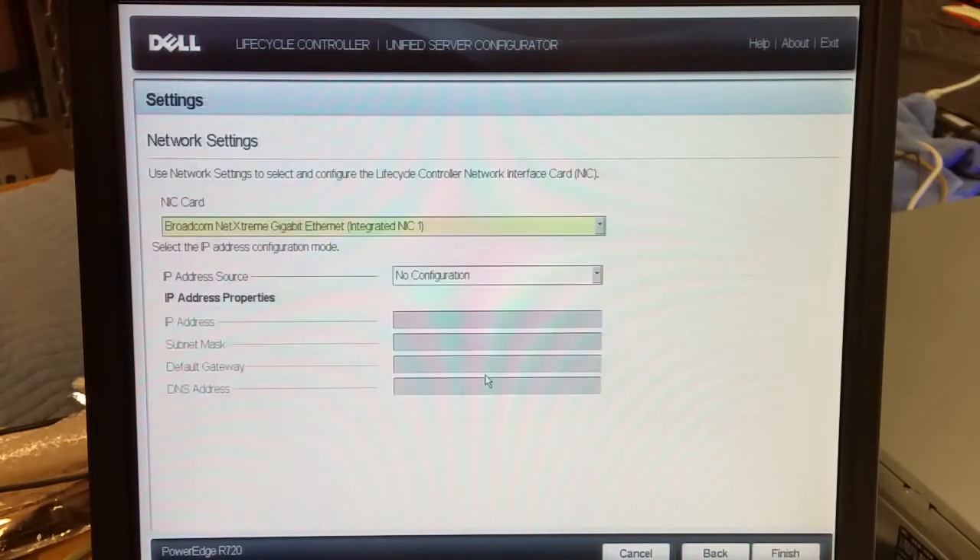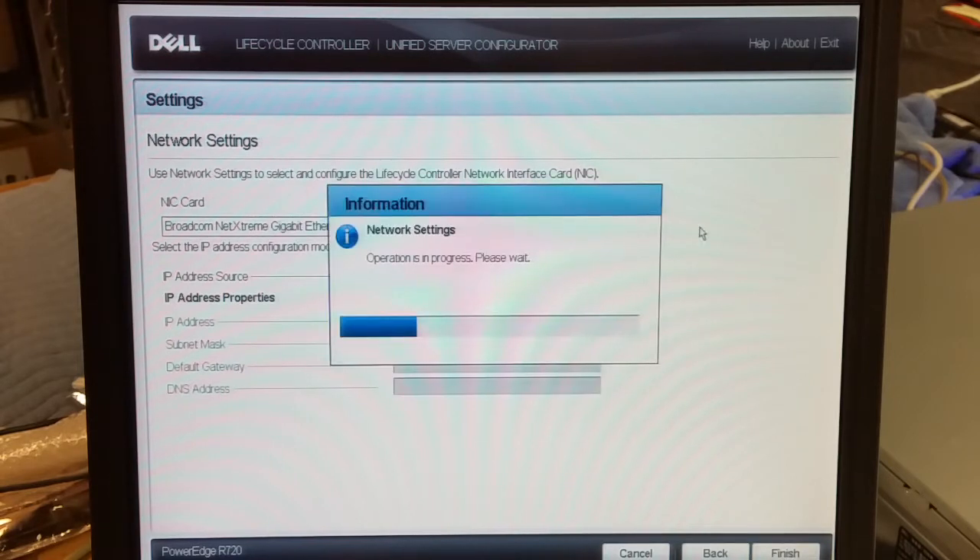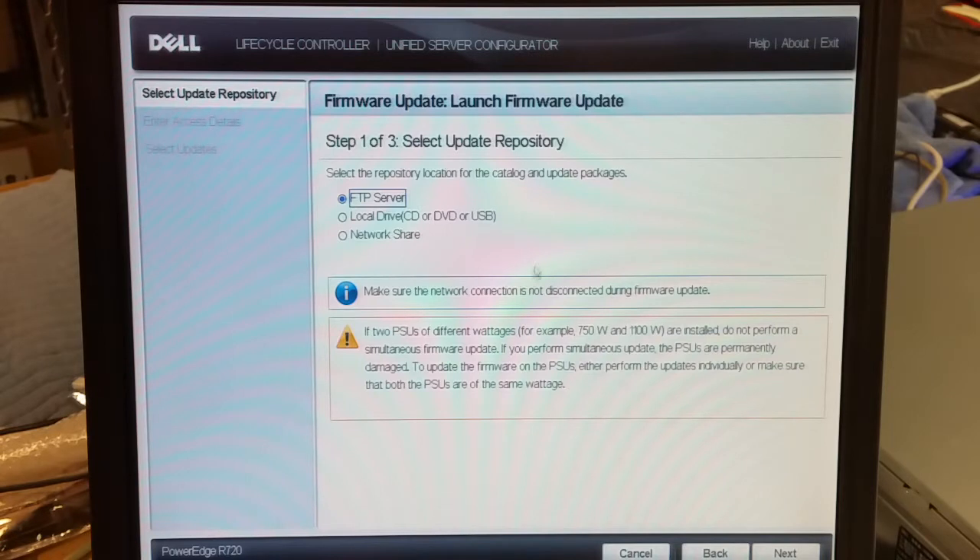Configure the network — I'll do DHCP. I have my network cable plugged into port 1. Save my changes and let it get the IP address for your local network. Got it.